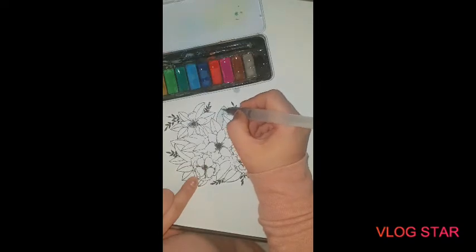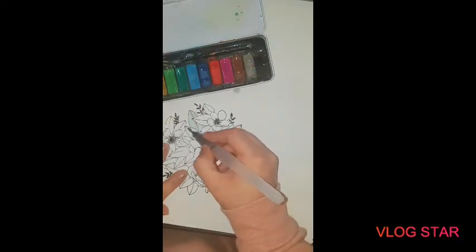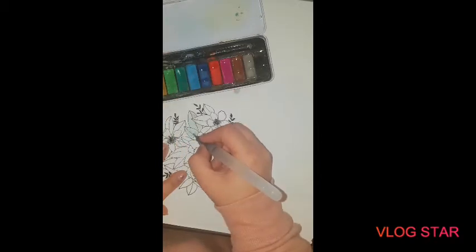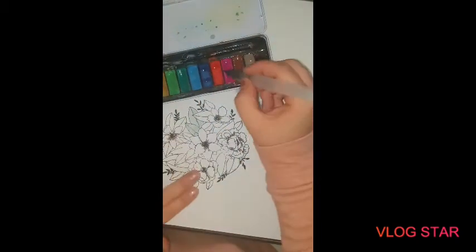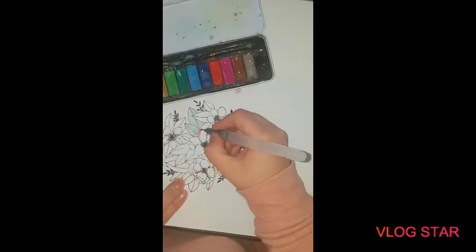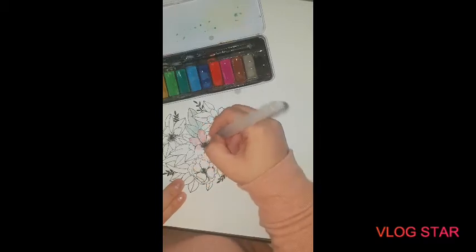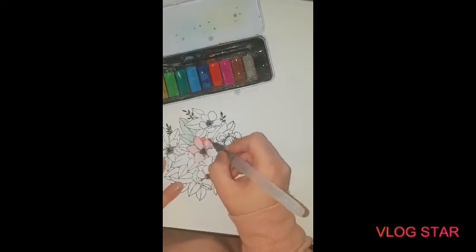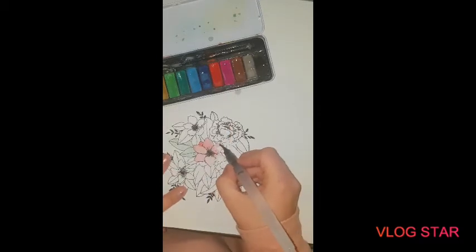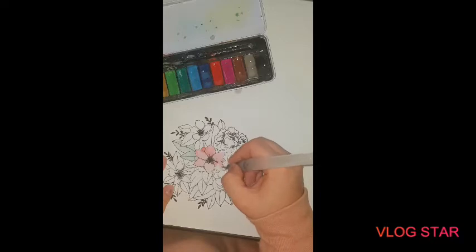I'm going to do a few so you can see how I do it, then I'll pause it and finish and come back to you. We'll do a few leaves together and maybe a flower, then I'll pause. It's embossed so I can go over it as well, which is awesome. Try to get it all in one even color because we can add shading after. You can always dab away if it goes out the edges - tissue works just as well.